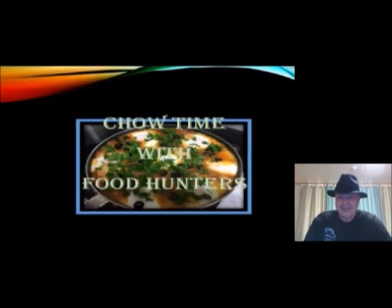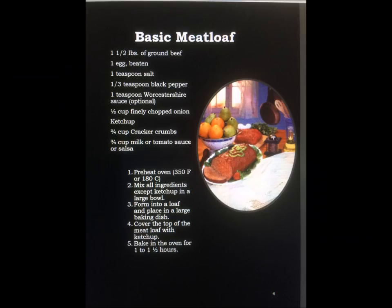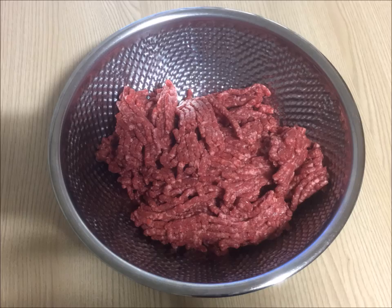Hello, I'm Robert, and this is Chow Time with Food Hunters. On today's show, we're going to make a meatloaf. We're using the recipe from a book that I'm releasing in September called Meatloaf Madness, 101 Ways for Leftover Meatloaf.